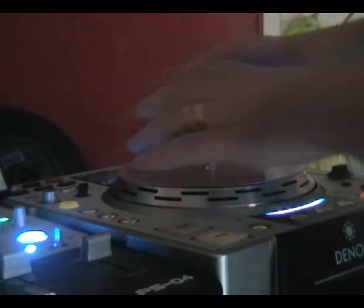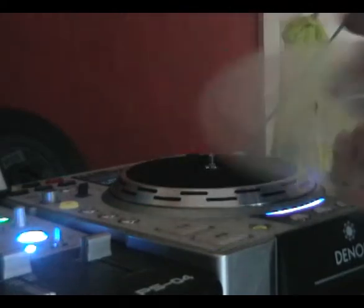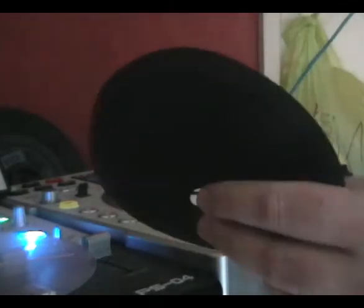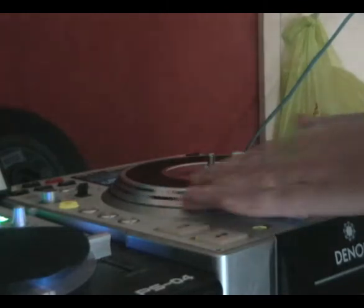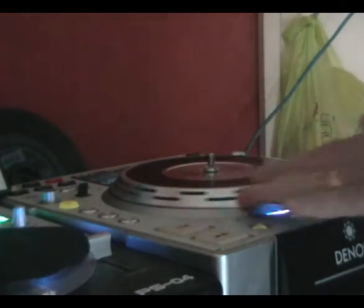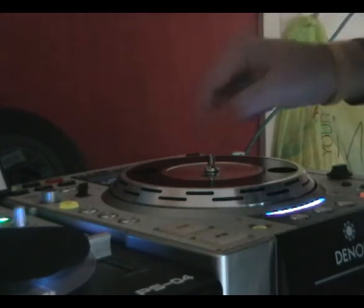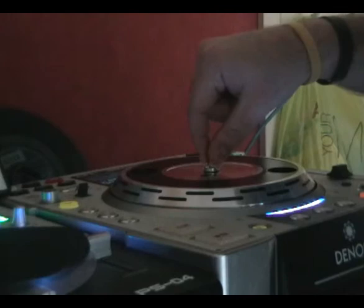The reason I find these work better for me is because they actually work like vinyl turntables. You have your record, you even have your slip mat. The platter is moving the whole record and everything, but what's actually controlling the CD is the nipple in the middle. So that's what is controlling your sound.